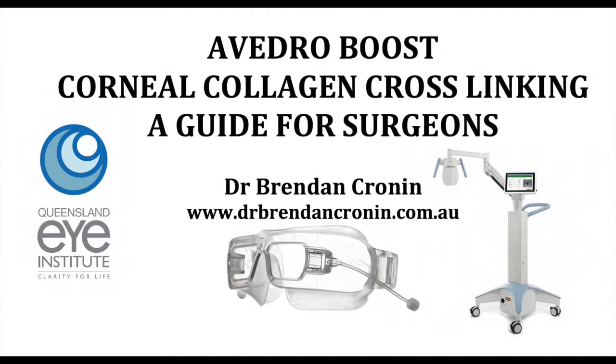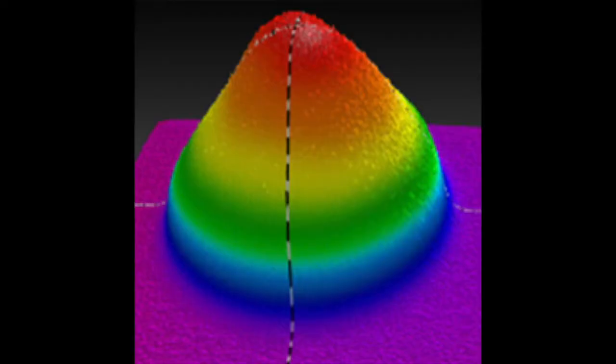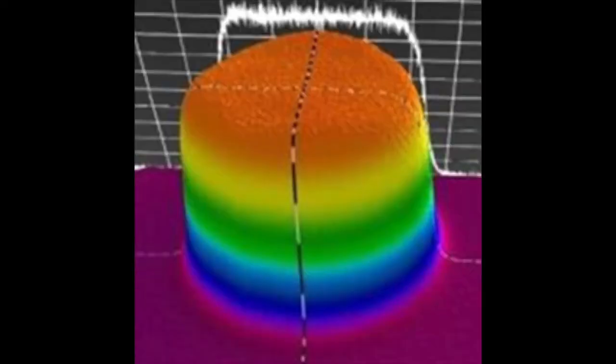Hi, this is Dr. Brendan Cronin from the Queensland Eye Institute, giving some tips for surgeons who are looking at starting the Avedro Boost collagen cross-linking procedure. It's the Avedro KXL2 machine — a fabulous machine. We all know why we use the Avedro machines: they have a great top hat profile without the hotspots that other machines can have.